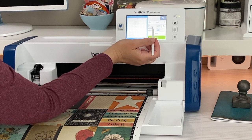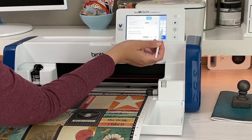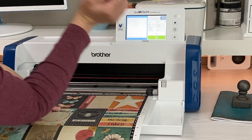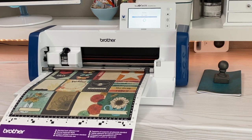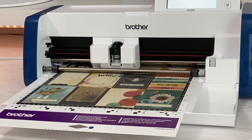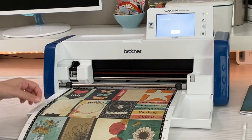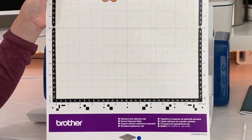Now it's ready to cut, so I can select Cut. I want to double check all my settings are right. I have it on auto, the speed's pretty fast. My half cut is on because I must have been cutting vinyl, so I'm going to go down here and turn my half cut off. Click OK, and now it looks all great, so I'm going to hit Start. So now it's finished. Voila — there are those three cute little butterflies to use.